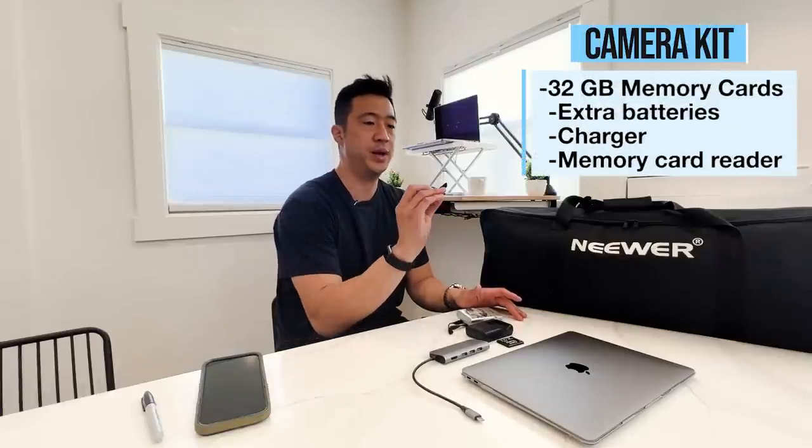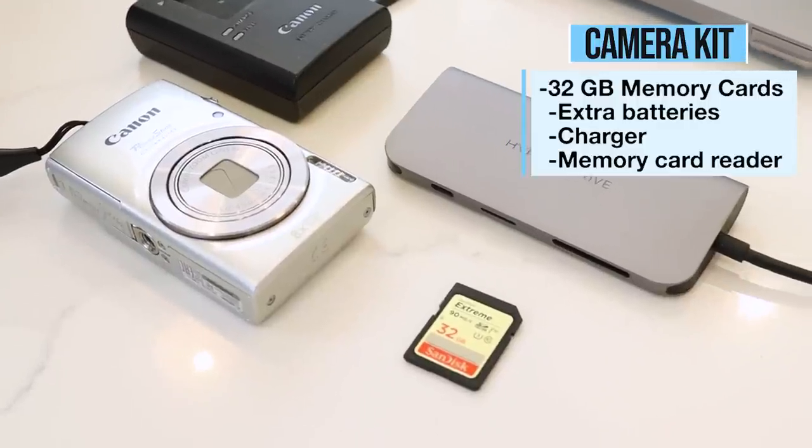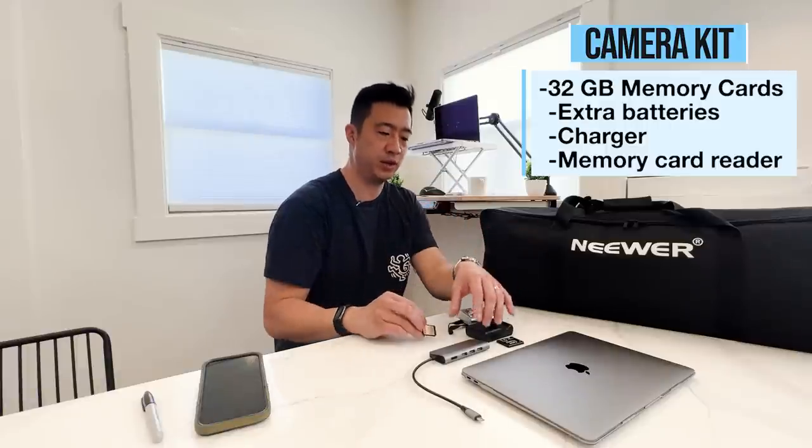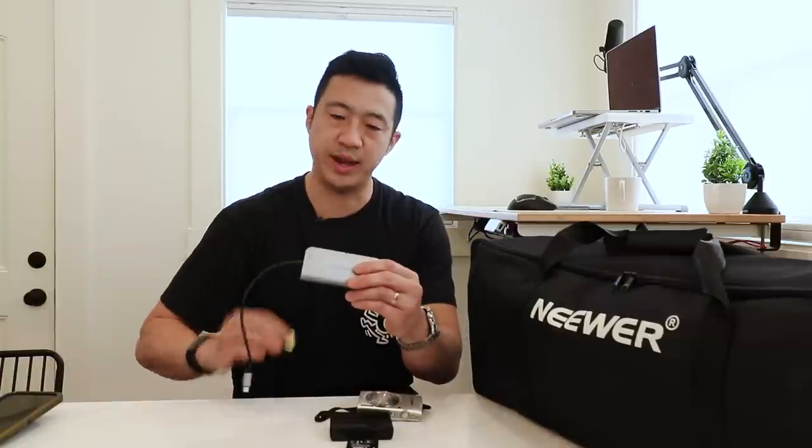We recommend 32 gigabyte memory cards and having several of them as a backup instead of one giant one. You want to get a writing speed as fast as possible, and then get an SD card reader that you can plug the SD card into. That way you can transfer the photos directly from the card into your listing without having to store them on the computer, which saves a tremendous amount of time. I don't recommend storing photos beyond a month or two — you can just take them quickly again if you have to, and that storage space is expensive.